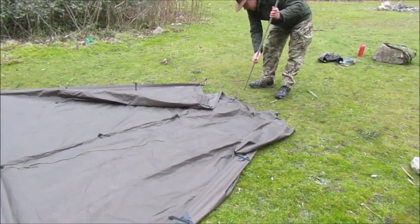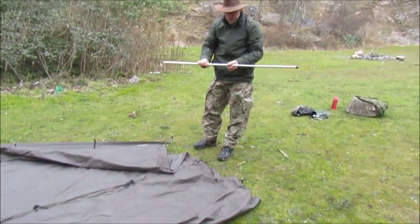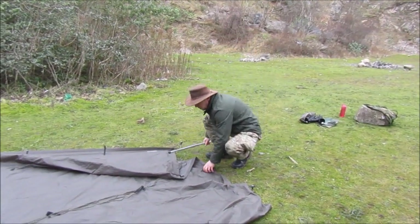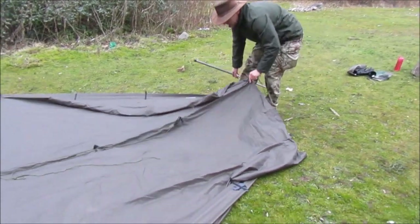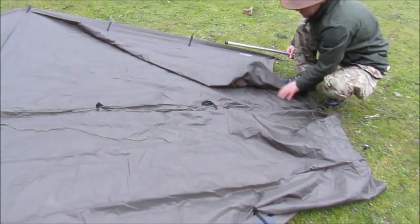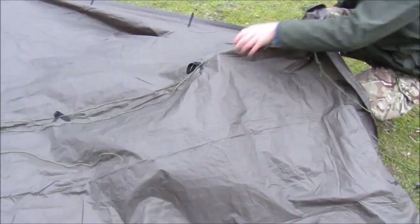Now to make your door, I'm using these sections I got from Denby Army Navy store — you can use a walking pole. What you want to do is put the end under this bit here, which is reinforced. This will create your door.